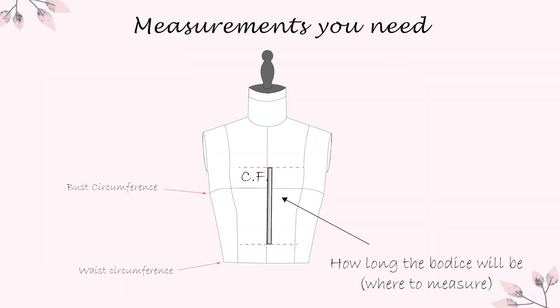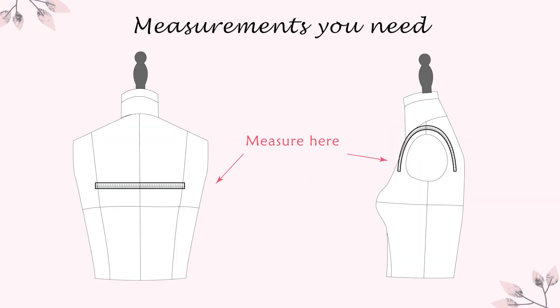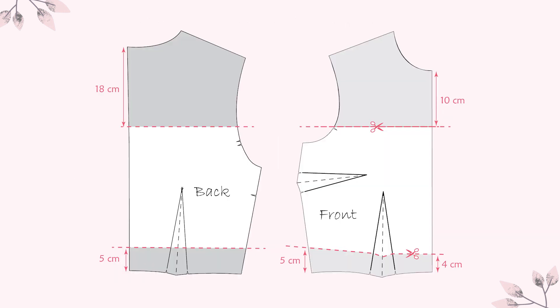You'll need the following measurements to be sure your bodice will fit you. Start with the length of your new bodice, measure above and under your bust, and the one on the back and over your arm to get the measure for your sleeves. Here is how mine looked.